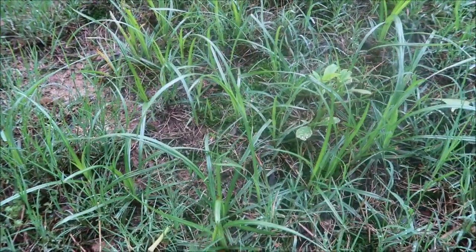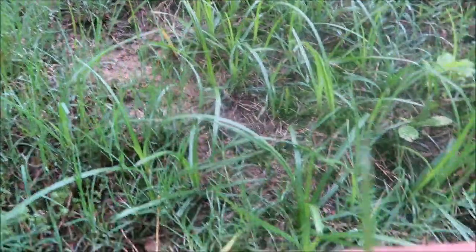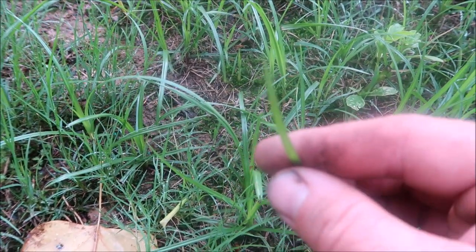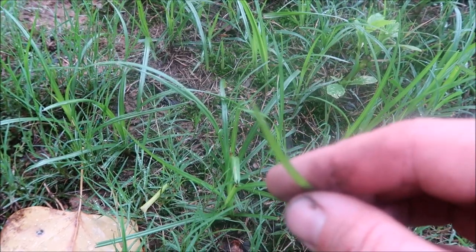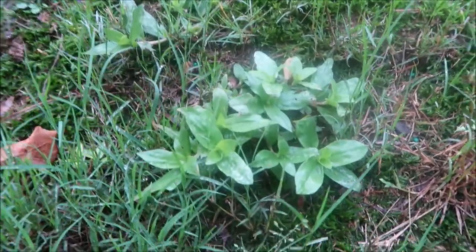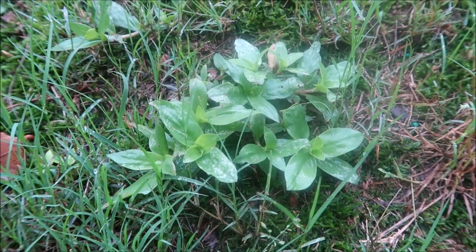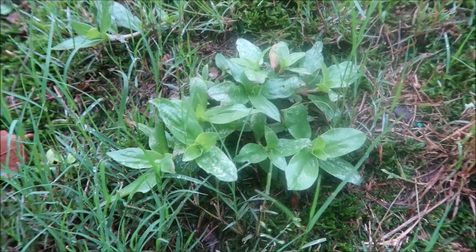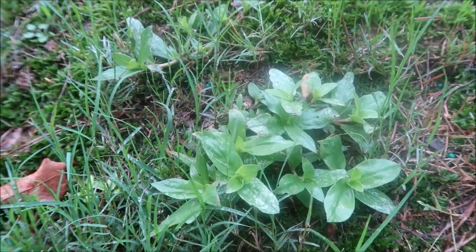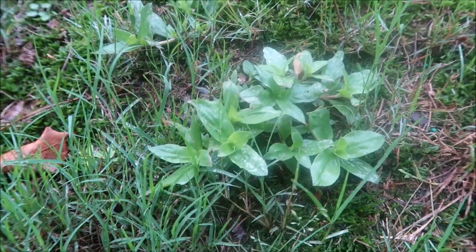Here's a good example of nutsedge. I'm going to guess that that is yellow nutsedge — not 100% sure, but you can see it comes to a fairly sharp point at the end of the blade. And here's another challenging weed to get rid of — it's called Virginia buttonweed. It'll spread out, stays low to the ground, and looks like a vine. Changeup works good, Blindside works good, and I think any of the Dismiss products work well on it. So that's Virginia buttonweed.